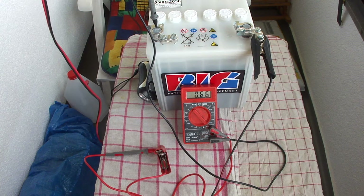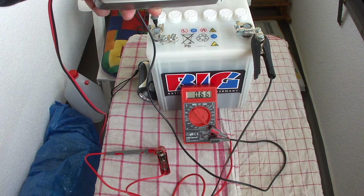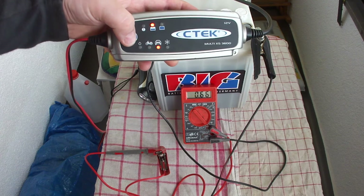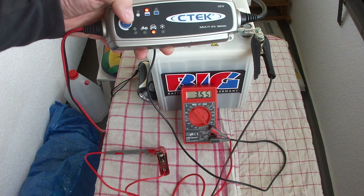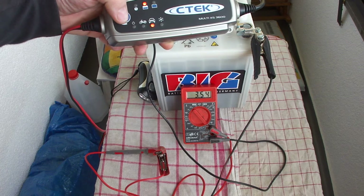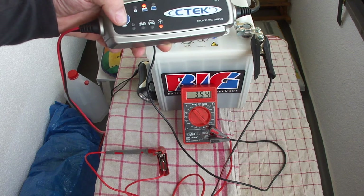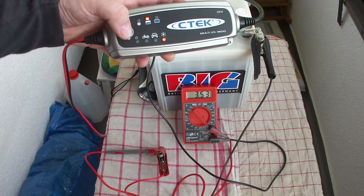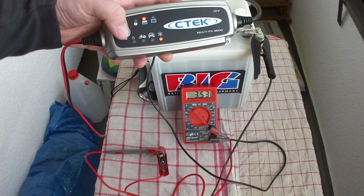I'm now in bike mode — it's only 0.66 amperes. If I switch to car battery mode, the current rises to 3.54 amps.